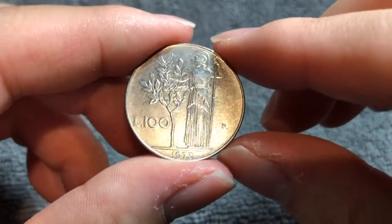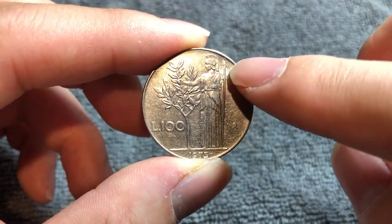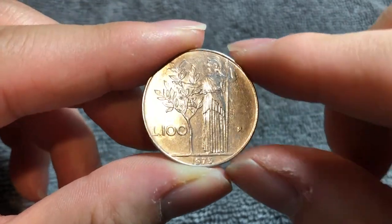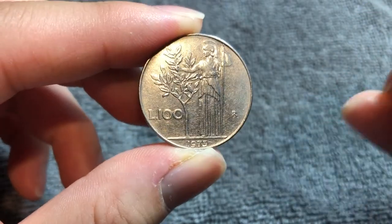Flipping this over to the other side, we see Giuseppe Romagnoli's reverse design — the goddess Minerva holding a long spear, reaching out toward an olive branch. The R mint mark is for the Instituto Poligrafico e Zeca dello Stato in Rome, and we see the denomination 100 Lire and the year of mintage 1973.